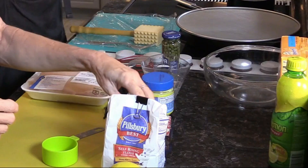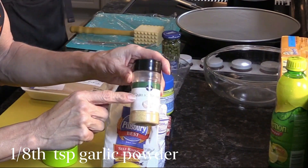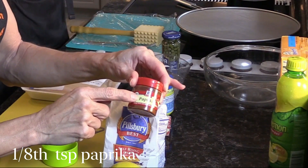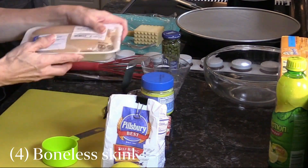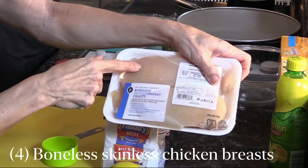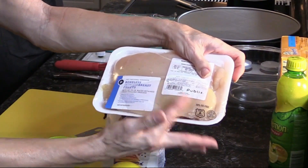We need an eighth of a teaspoon of garlic powder and an eighth of a teaspoon of paprika. We need four boneless, skinless chicken breast fillets. We have two large ones, but they're so large we're going to cut each one in half, so we'll consider this four. That's how we roll.